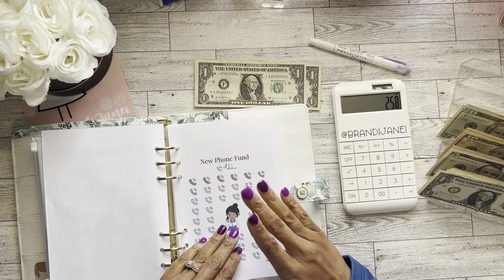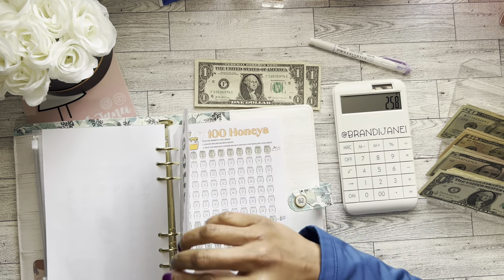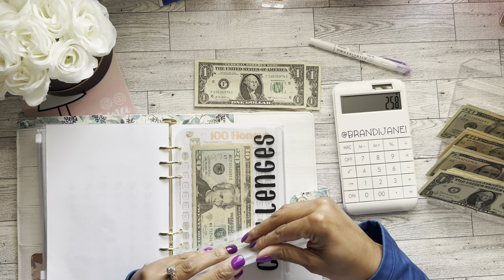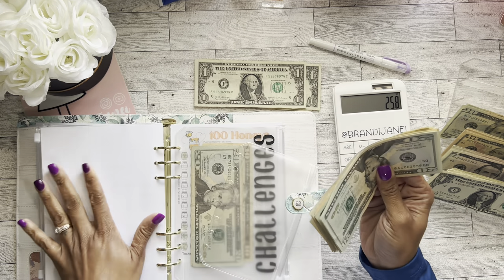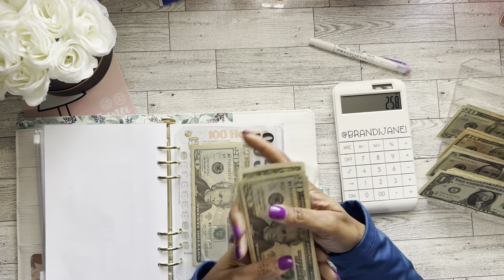And just a reminder, this particular savings tracker can be found on my Etsy shop. I did go ahead and just put that in here because as soon as I'm finished with the sinking funds challenge, then this will be the challenge that replaces that. All right, so now for the new phone.